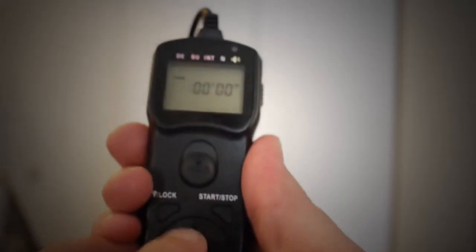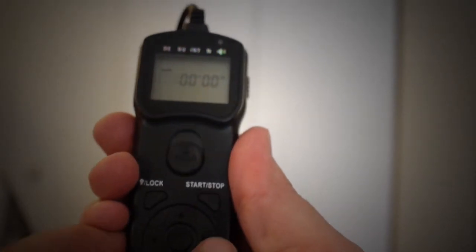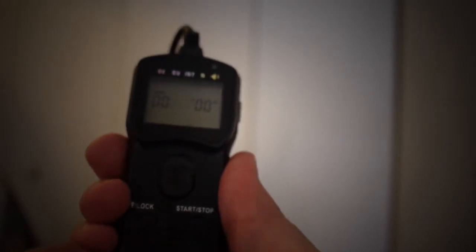I'll go ahead and do that quickly — I hit the enter button in the middle, scroll over to the minute column, and press up once, which gives me a one-minute start delay. Then I'll press enter. This is useful if you're setting up a time lapse and you need to get out of the frame, so you don't end up with a couple frames of yourself looking into the camera — like the typical GoPro time lapse issue. That's what the delay is handy for.